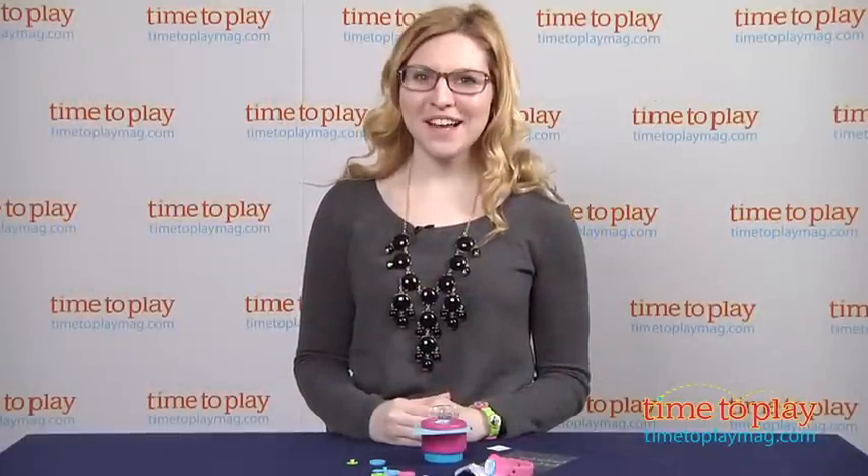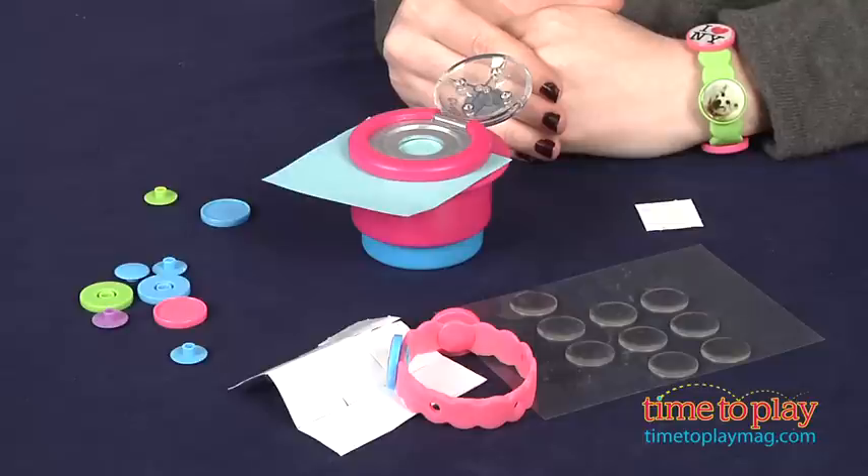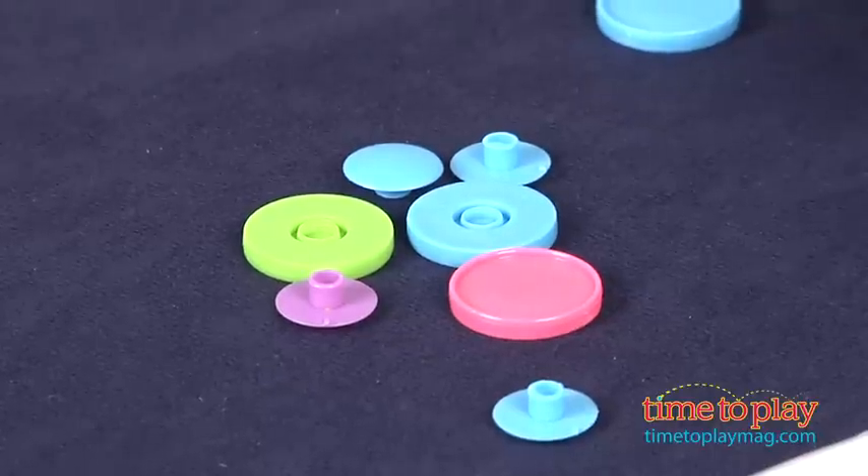Hi, this is Jen from TimeToPlayMag.com and I am here with the Crafty Bands Jewelry Making Kit from Epiphany Crafts. What makes these charm bands different than the traditional collectible, tradable silicone bands for kids is their custom crafting element.